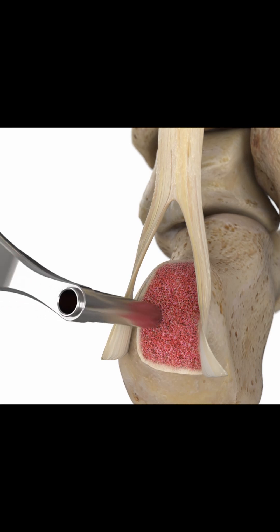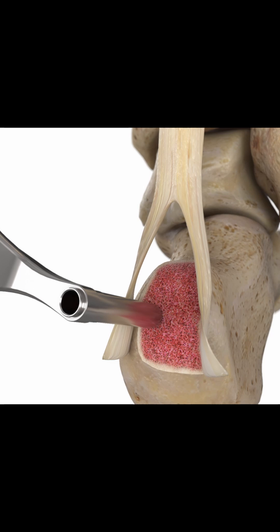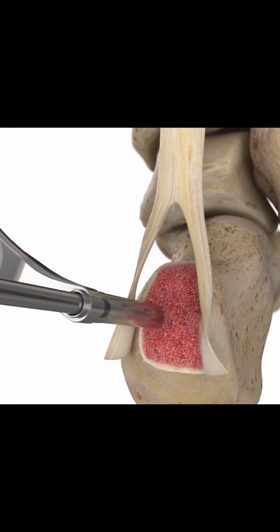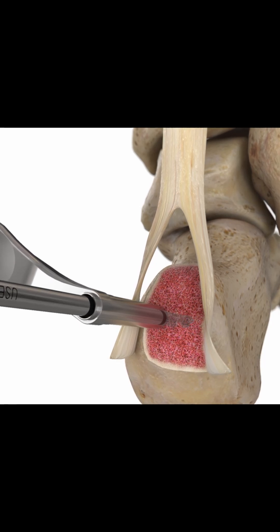The site is prepared for the two 4.75 mm Alphavent anchors featuring 1.8 mm X-braid tape with needles by drilling with the 3.4 mm Alphavent drill through the 3.8 mm Alphavent drill guide.